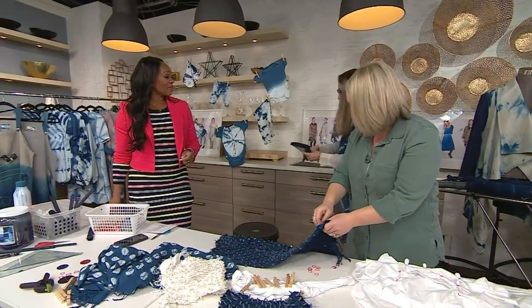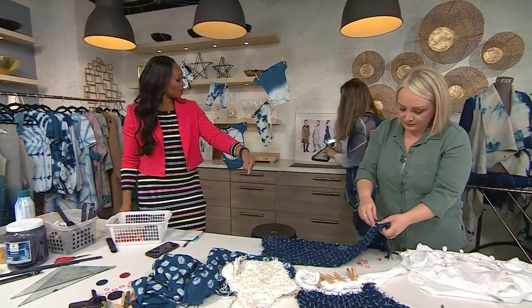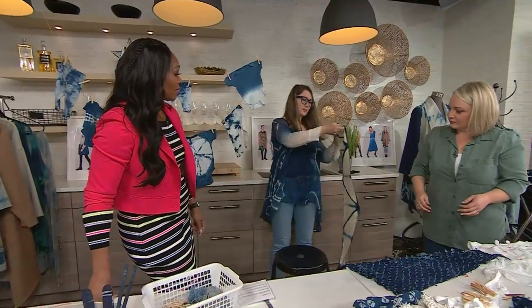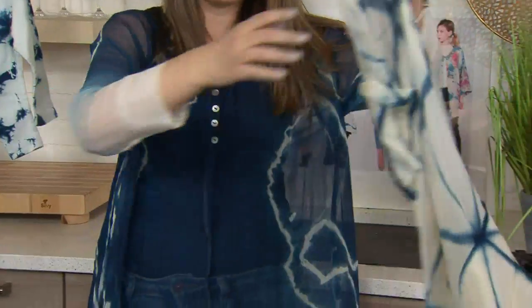This is unbelievable. Tamila, we only have a little bit of time left, but I'd love to see what this looks like when you open it — can you do that right here? That is an Itadjumi. Wow. Beautiful.